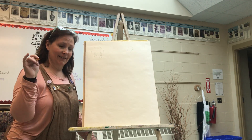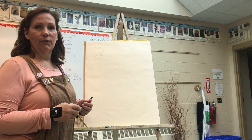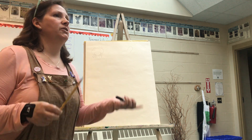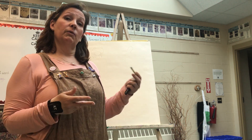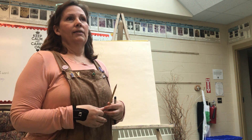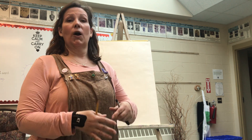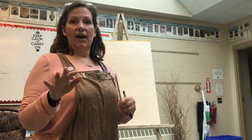Hi everybody, it's Mrs. Conquest. We're going to do a remote learning lesson for art. I was thinking about how much I miss you guys and everything that's been going on — I know it's a little crazy, but this could be a really fun time. One of the things I'm missing most is thinking about summer, and now the good weather's here, so our art is going to be based on sea life.